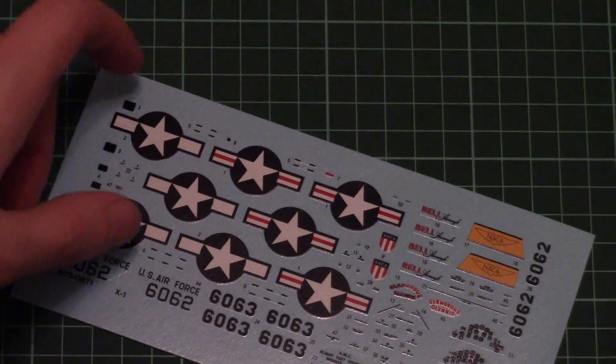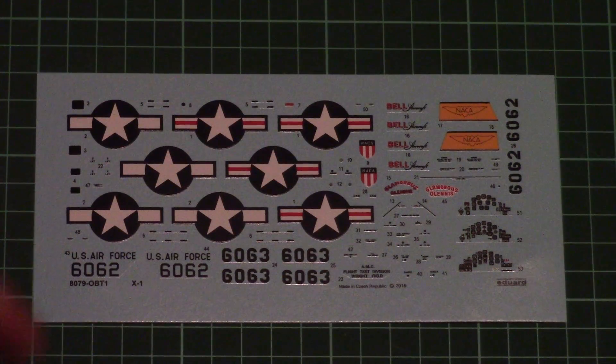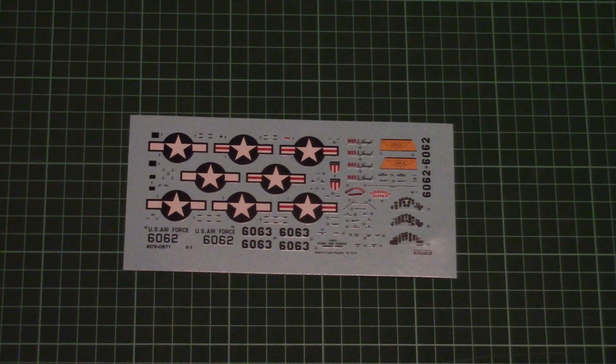Then we have a small bag with masks to be used for the canopy, the resin wheels, and some external elements. Then we have the last plastic bag with the decals sheet. Quality is really nice — printed in-house by Eduard for this ProfiPak, so no Cartograf, but still very good quality. There are decals for the dashboard in case you don't want to use PE parts, plus all stencils, and the printing quality is really nice with sharp small writings.